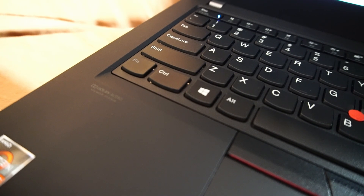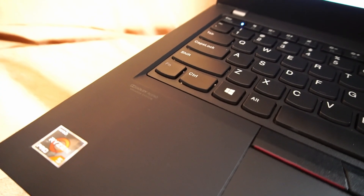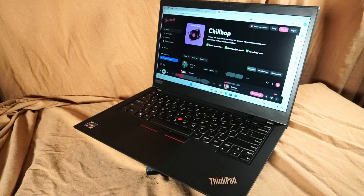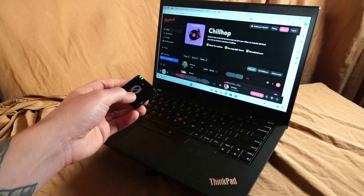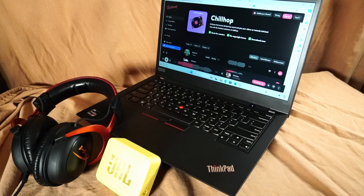Judging by the Dolby audio print on the palm rest, hopefully the stock stereo speakers will be of decent quality — and they're not that bad. Of course, using a Bluetooth speaker or headphones will greatly enhance that experience.